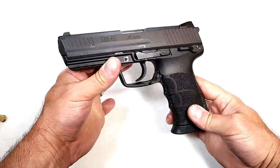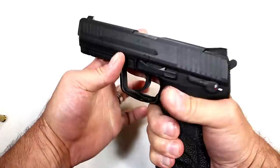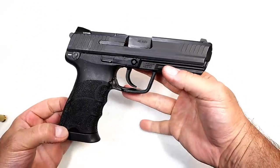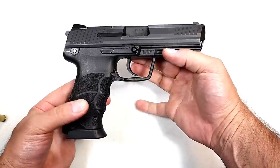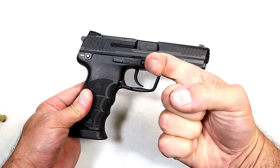Definitely a keeper. A lot of people own HK models and keep them for a long time — they like the quality, and I fall into that camp. The issue is just how you're going to acquire them. If you like videos like this, please subscribe and share. I always appreciate the thumbs up. Thanks for watching, and you guys be safe.